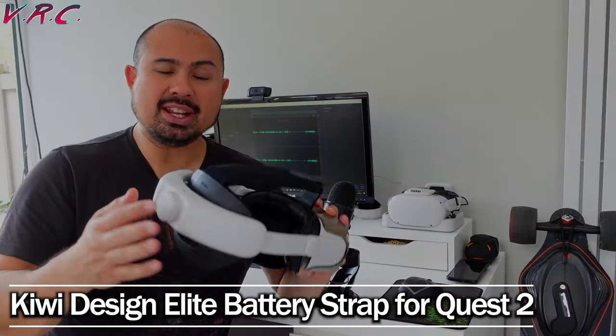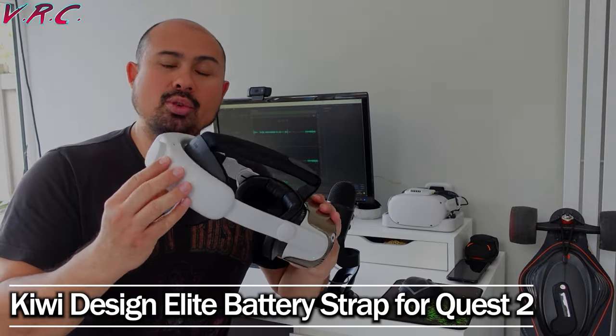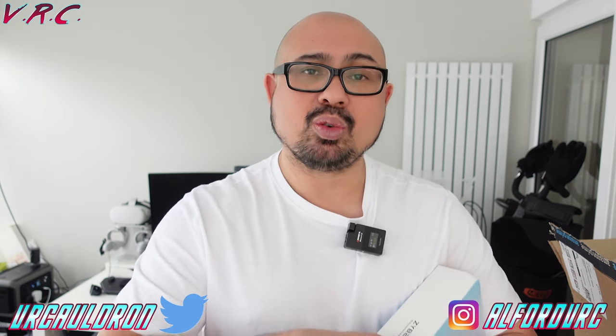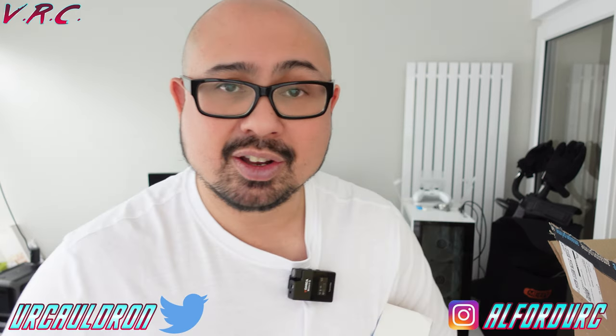Also, the previous best strap you could get for the Quest 2 in my opinion was the Kiwi Design Elite battery strap. I've got that for the Quest 3 as well, so I'll be taking this one off and checking that out. So coming up soon we've got the Kiwi Design battery strap for Quest 3 and battery solutions too.